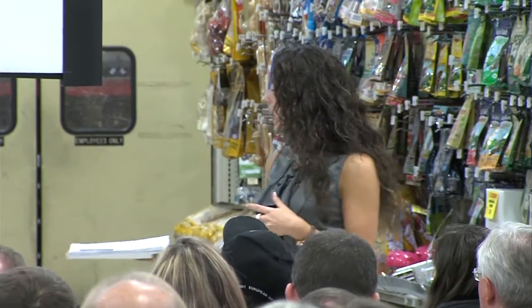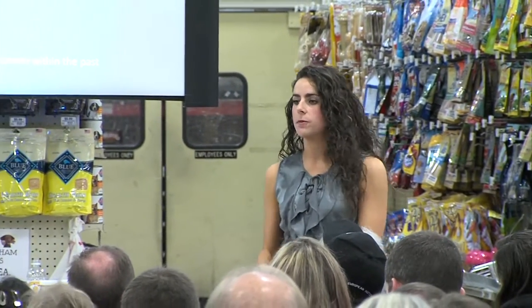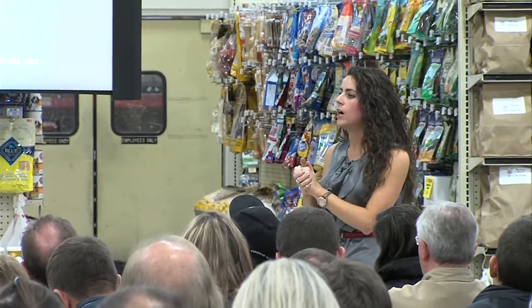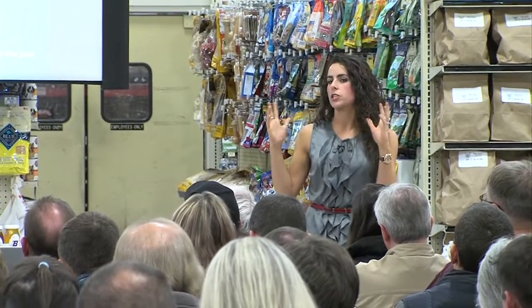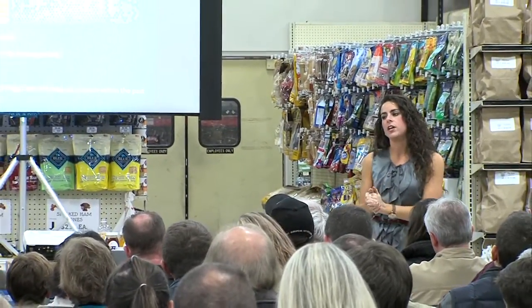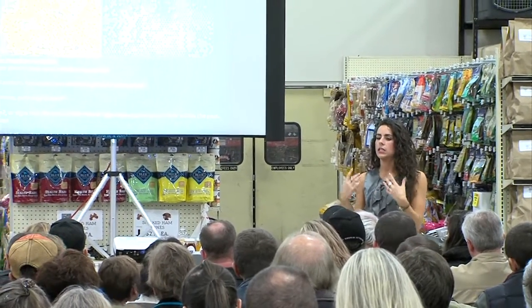So now you've got your nuc or your package installed in your box. Things are going well — they seem to be taking to their new home, and you're excited because you want to check out your bees and see how they're doing, but you're not really sure what to look for. You want to learn how to inspect your hive. One of the key things you want to look for is how your queen is doing — is she laying eggs? Is there brood growing in your hive? Is the population getting bigger?